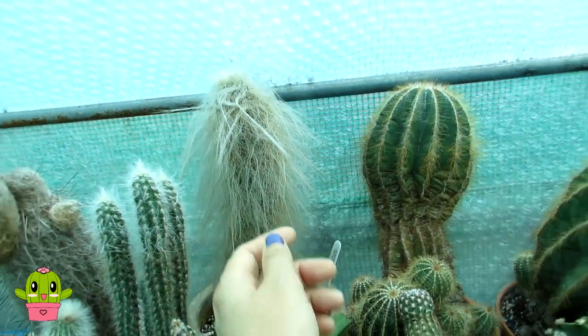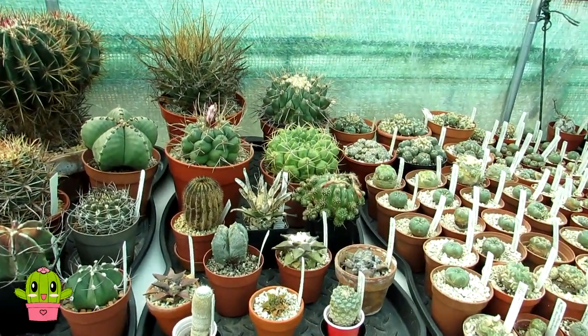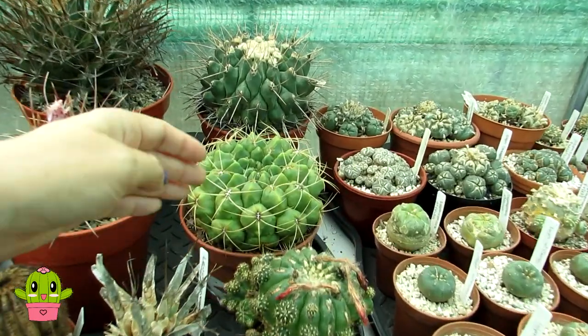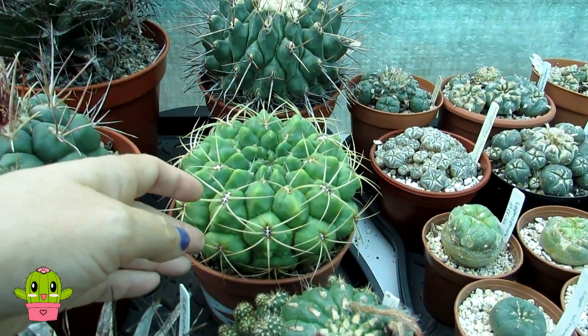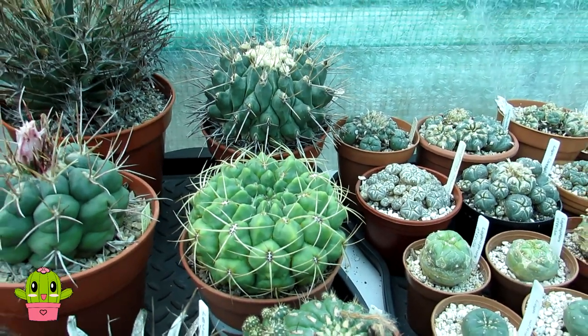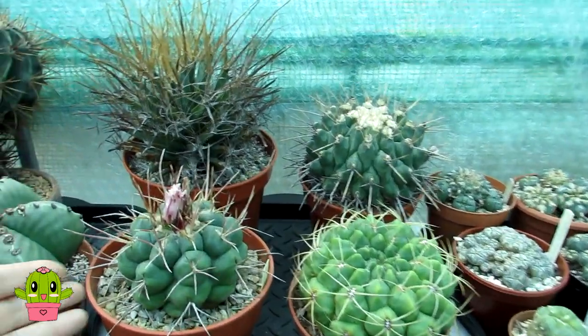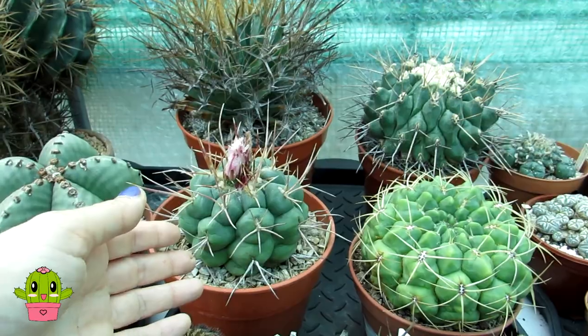So why do cacti have spines? It's not just to make them look awesome! I've made a complete video on why cacti have spines - do go and watch that for more information. I'll link that video up above and down below in the video description.